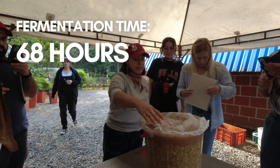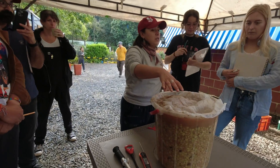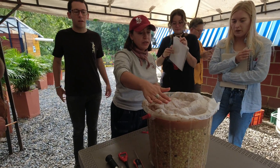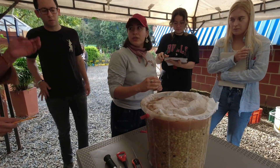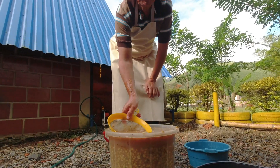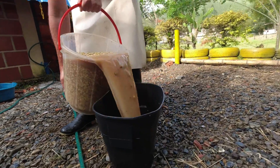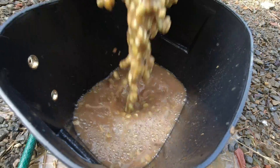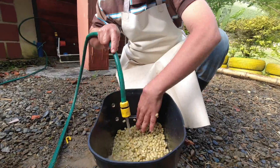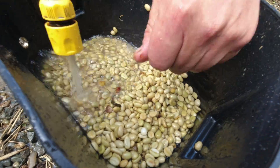Now, at 68 hours of fermentation, our bacteria is still alive — you can tell because it's still putting off carbon dioxide bubbles. But the mucilage is all removed, so it's time to wash and dry the coffee parchment. We add a bit of clean water, stir it around, and remove any newly discovered floaters. Then we thoroughly wash it with clean water to remove the salt, any lactobacillus or other microorganisms that might be present, and the byproducts of the fermentation. Once the coffee was really clean, we laid it on raised beds to dry.